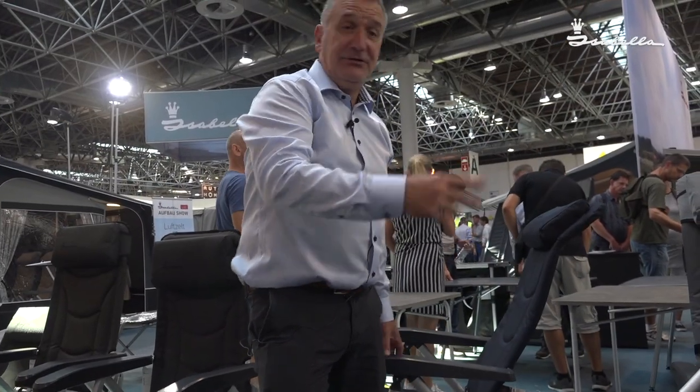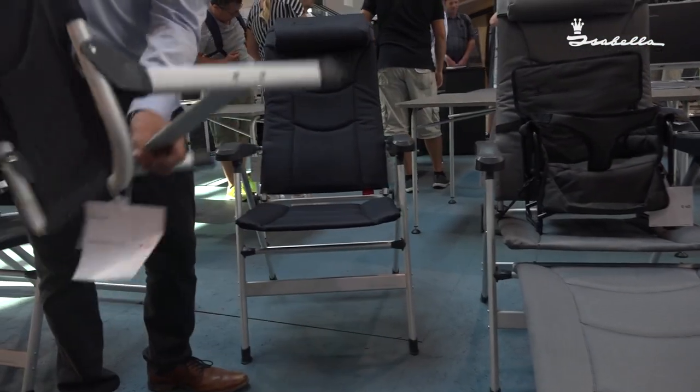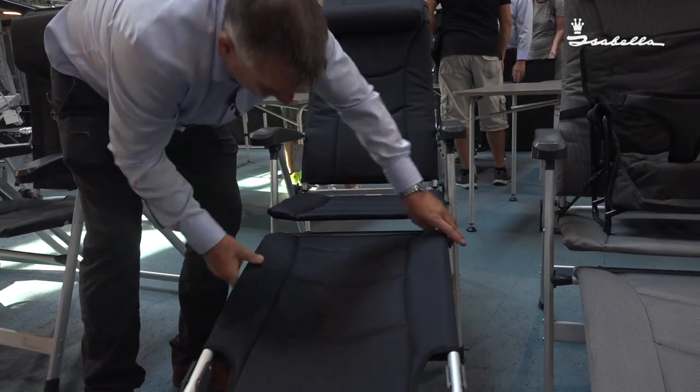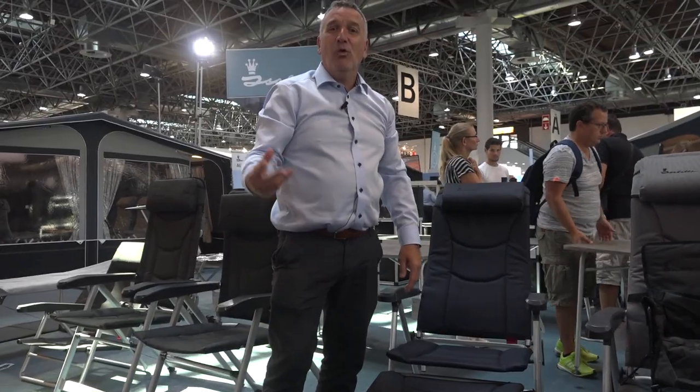Fitting the footrest to these chairs is ever so simple. It has its own legs — clip onto the bottom bar. Ideal for that nice warm sun.